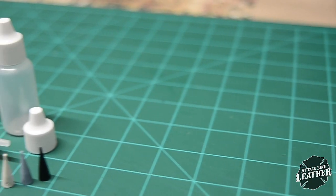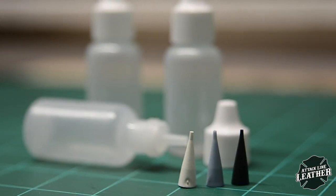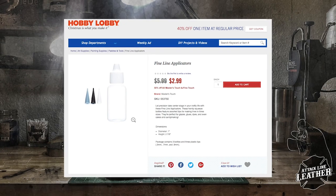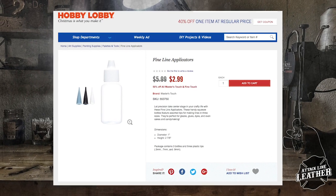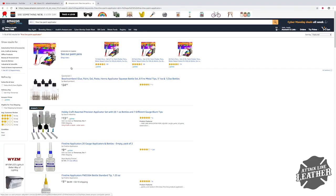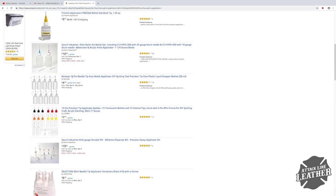I purchased this three-pack from Hobby Lobby for around $6. It comes with three different tip sizes. A single applicator is about $3, so if you can find the three-pack that's a better deal. You can also order a variety of different tip sizes and bottle sizes.